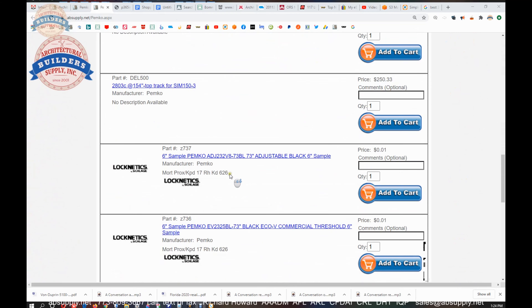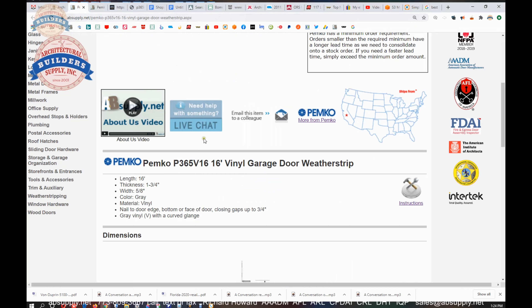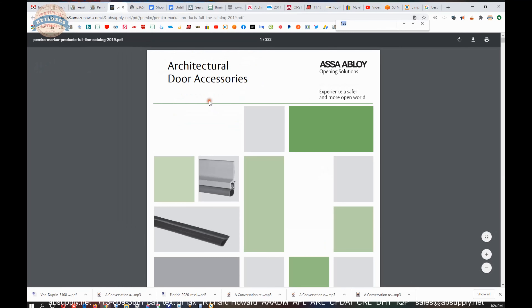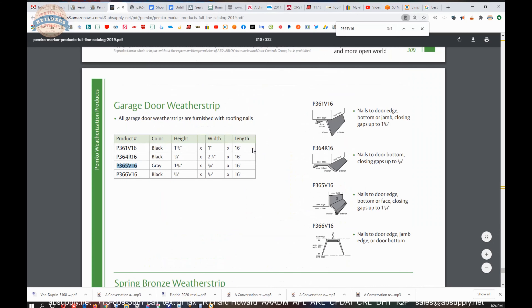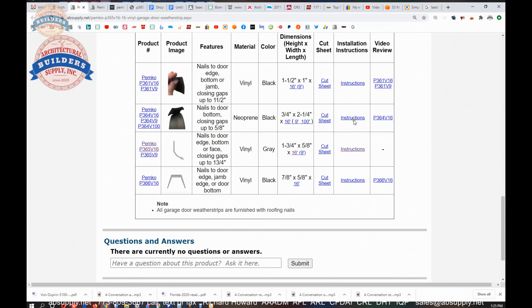There's a link below this video to the manufacturer's page where you can pull up all the Pemko products that we sell, as well as a link to the manufacturer's website and a link to the full product catalog. The full product catalog is very handy — you can search for P365V16 using Control-F and the part number. There's a chart and table showing the different options, which can also be viewed in the table we've created below, including links to items, instructions, cut sheets, and things of that nature.